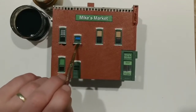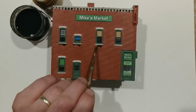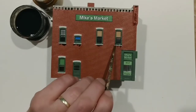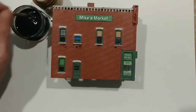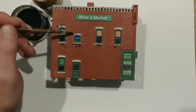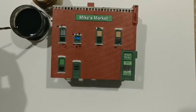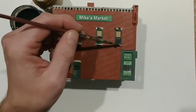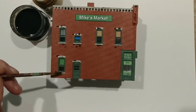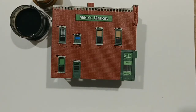Sometimes it helps to dab the surface — your brush has a tendency to pull the pigment right back off, so dabbing will help with that. You'll probably have to come back and do this black again, layering it up a few times. Now the rest of this side of the building I want to go over with the gray wash.